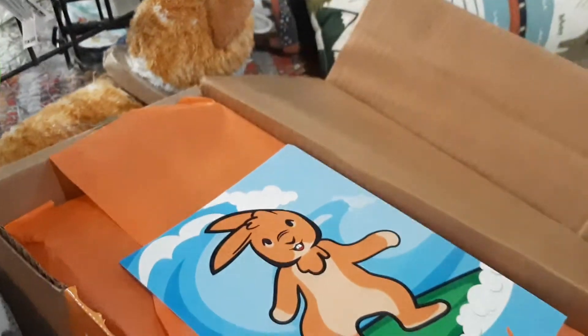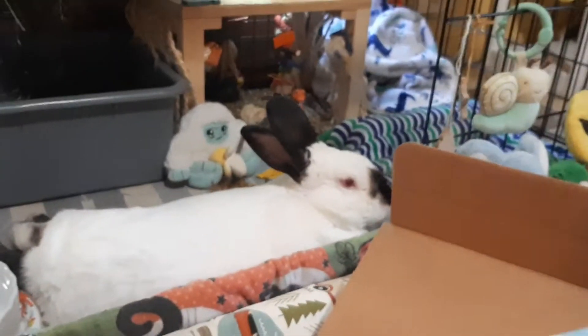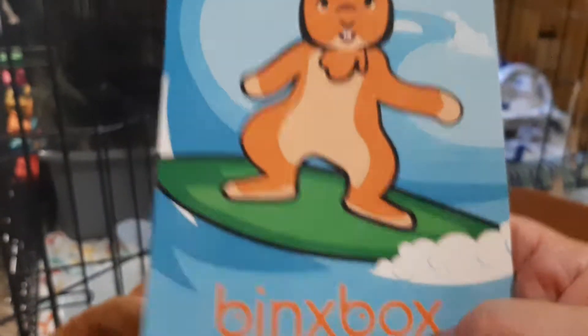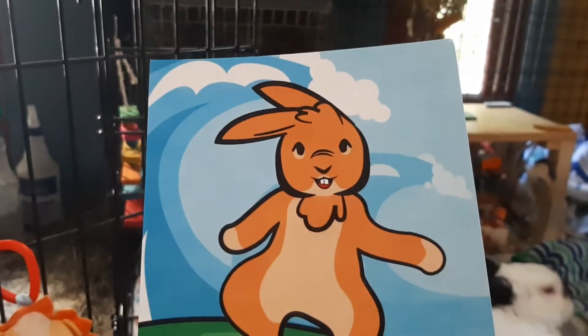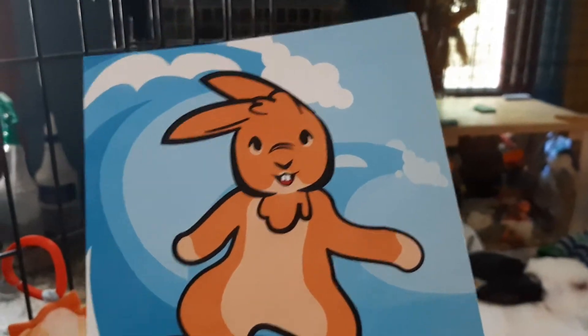Come on, baby. I know, I know, you want the box. Oh my goodness, look at this. He's like, oh, is that for me? Look at that - it's a little surfer bun. How cute is that? It's so cute.